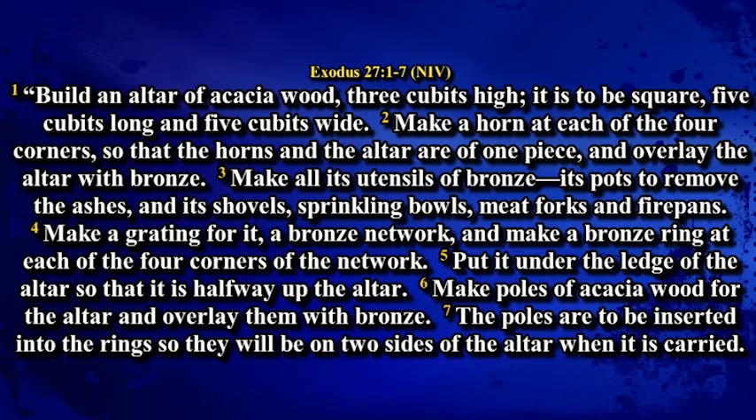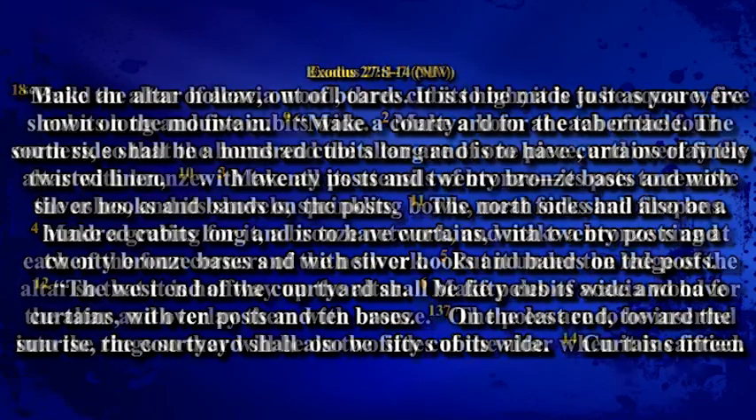Make a grating for it, a bronze network, and make a bronze ring at each of the four corners of the network. Put it under the ledge of the altar so that it is halfway up the altar. Make poles of acacia wood for the altar and overlay them with bronze. The poles are to be inserted into the rings so that they will be on two sides of the altar when it is carried. Make the altar hollow, out of boards. It is to be made just as you were shown on the mountain.